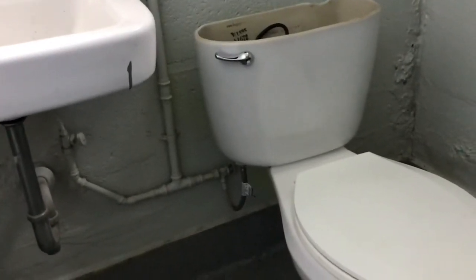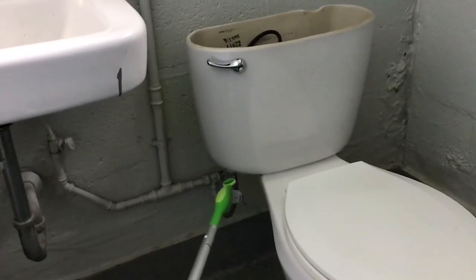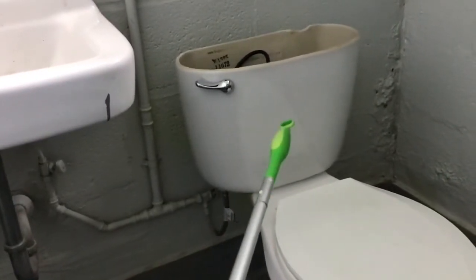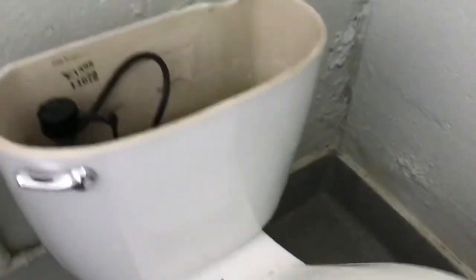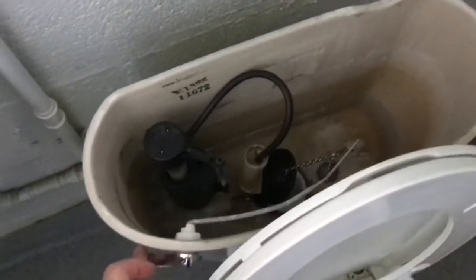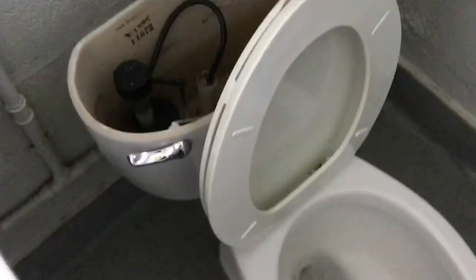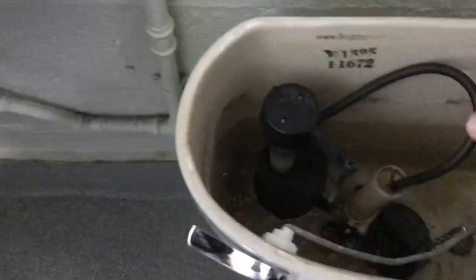Very quick lesson on how a toilet works. Water comes into the tank through this water supply line right here. As it flows up into this tank and fills up, you push your lever, and water flows through that hole right there under the flapper into the bowl, and the pressure pushes it down, and the toilet flushes. Pretty simple, there's a couple things in here that you should know about.